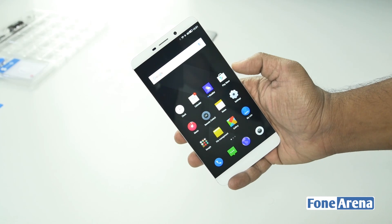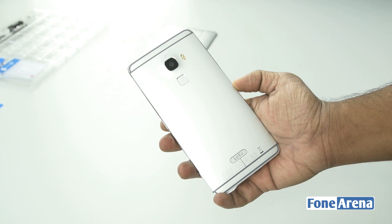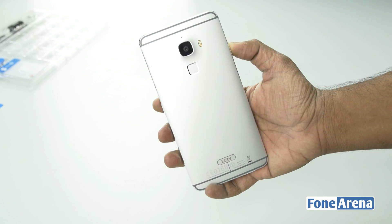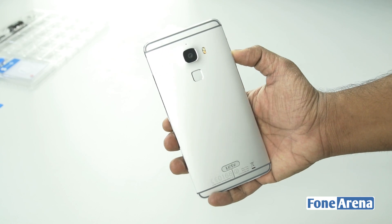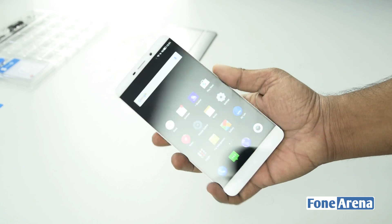Hi guys, it's Sandeep from Phonorena, and today we are going to be doing a teardown of the LeEco Le Max smartphone. The Le Max is a flagship smartphone with an all-metal body, USB Type-C support, a 6.33-inch QHD display, as well as a fingerprint sensor.